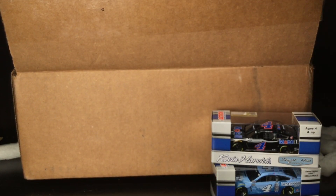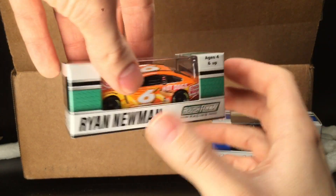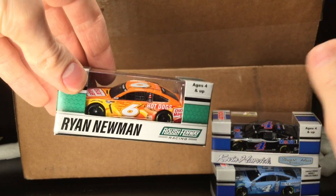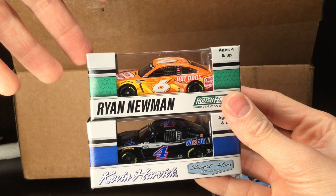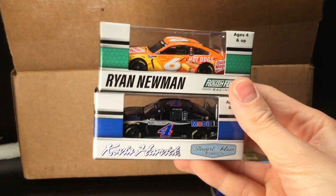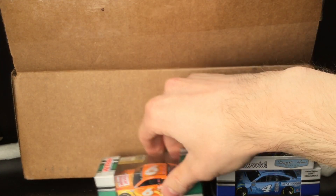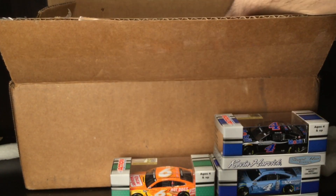Holy cow — it is Ryan Newman's 2021 Oscar Mayer Hot Dogs Ford. Look at that beautiful seafoam green — or like a pool tabletop green. This is beautiful box designing. Everyone in the business has been harping on needing color back on the boxes. They took the Roush Fenway green and put it on the box. Lionel, absolutely fantastic job — the color actually gives the driver, the box, and the diecast more personality. I'm all for it.